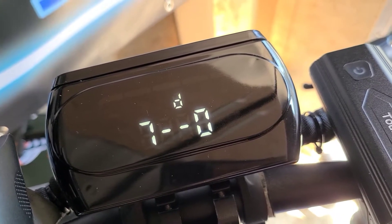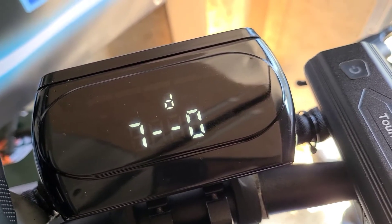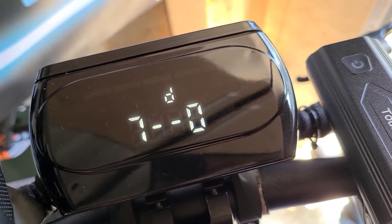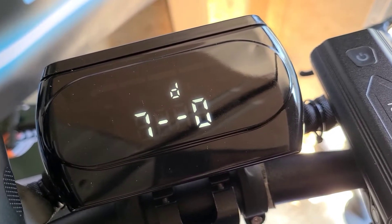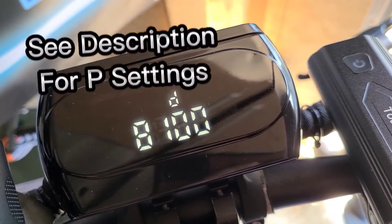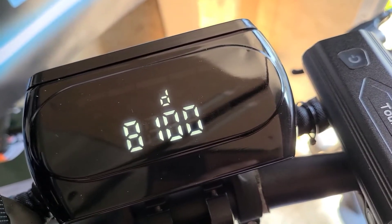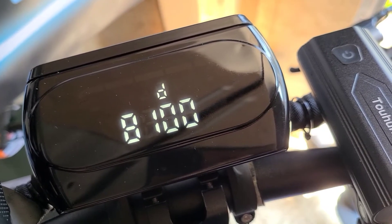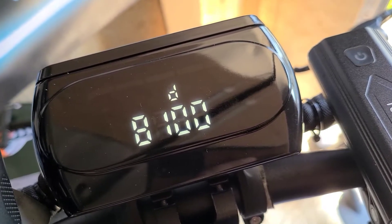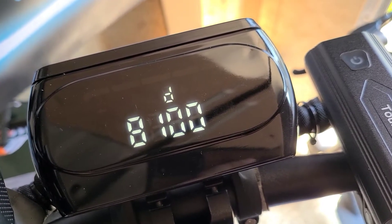Number seven is going to be the slow or fast start — the default is zero. Basically, if you want a little more acceleration from the get-go and spin those tires a little bit more, or prefer slower acceleration, that is P setting number seven. These will all be down in the description as well, so no need to write them down. Eight is your max output — if you wanted to reduce the maximum power it's at 100% by default, but you can reduce it. Most people keep that on 100.